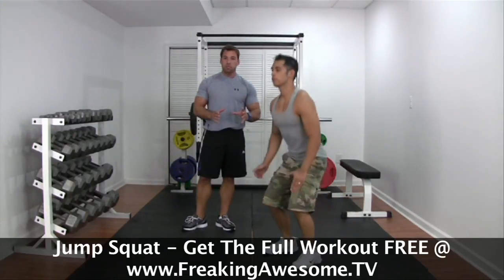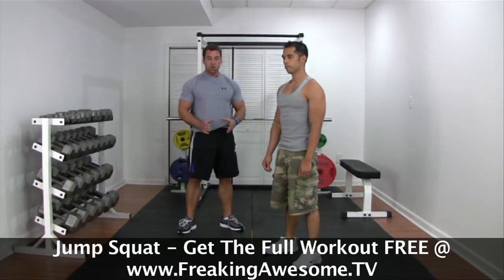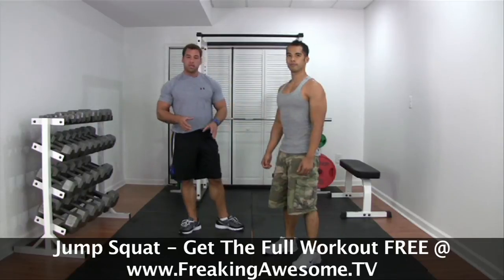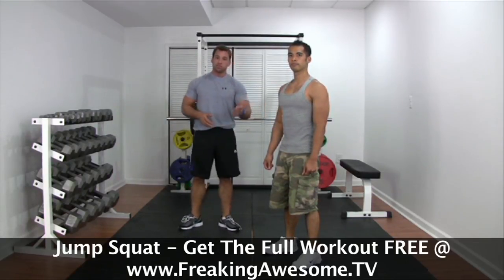What you don't want to do is stop between the positive and negative of the movement. You're not just going to stop and then squat again. You're going to allow gravity to pull you back into the basement of that squat and then explode back up. So it's continuous movement. Give it a shot.